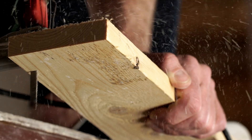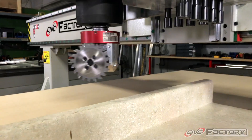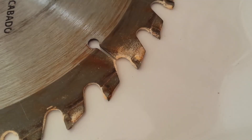Cabinet and closet makers, custom furniture manufacturers, countertop producers, skateboard manufacturers, and any other industry that cuts wood for their finished product all deal with the same problem. Blades get dull and teeth break.